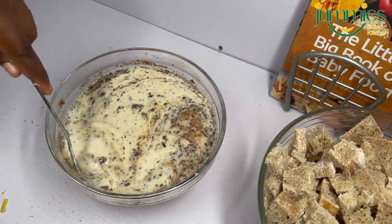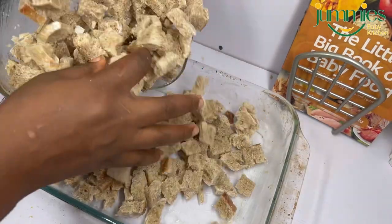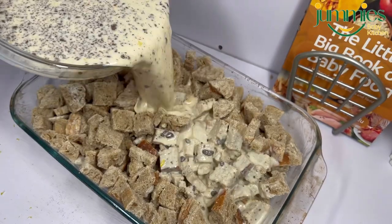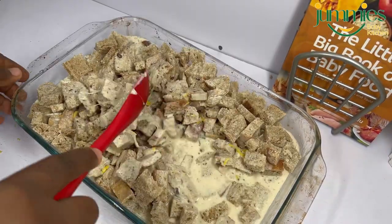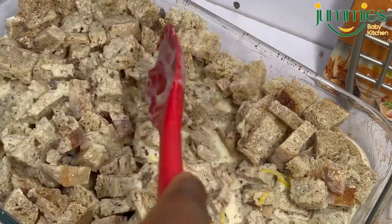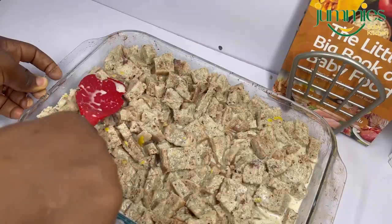It was early in the morning and I did not have time to blend it, and I knew I would sieve it off anyway. My small baking dish could not carry the amount of bread I wanted to bake, so I had to opt for a bigger one. I added my bread into it and poured in my milk mixture, mixing very well with the bread. Make sure all the bread is coated with the milk mixture.